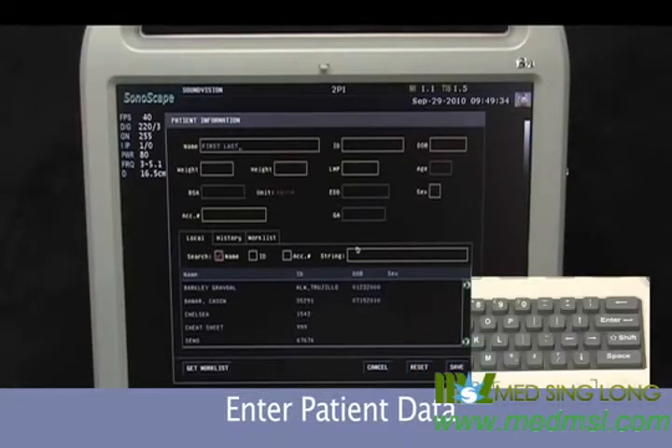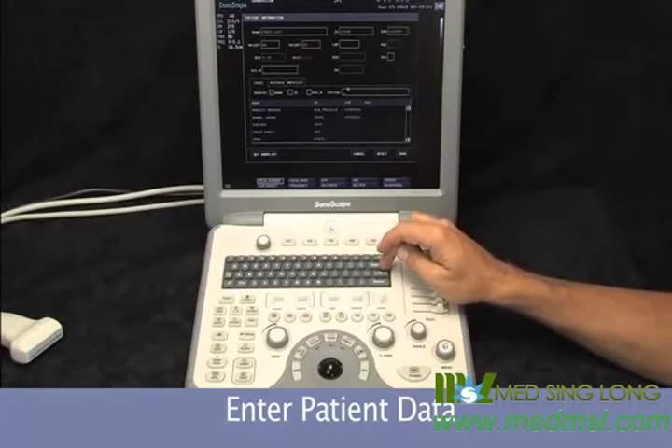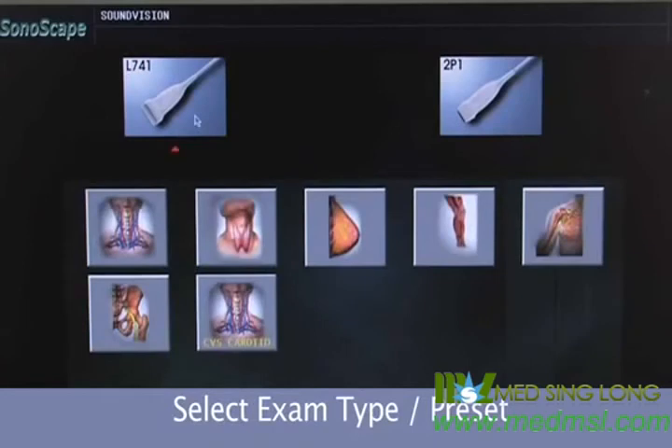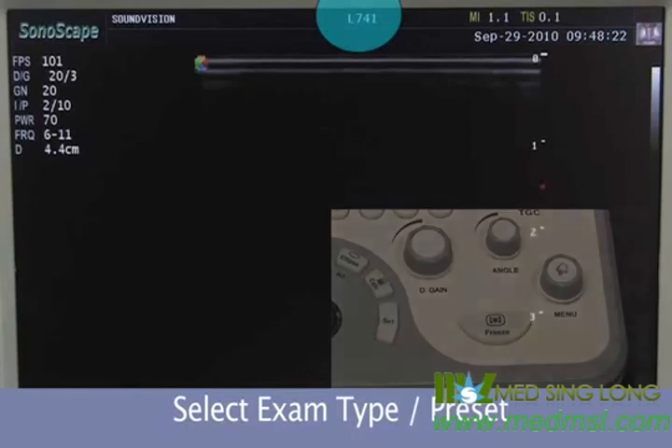We hit the enter button to move through the different fields — date of birth. You can also select a previous patient already in the system to continue on with their study. When we're ready to begin the exam, we simply select the save button. If you hover the trackball over the transducer, it gives you a selected set of presets already in the instrument, and you can create your own custom presets as well. For instance, if we're going to do a vascular exam, we hover over the vascular transducer, come down to carotid, and hit the set key. It automatically turns on the vascular transducer and is ready to go.